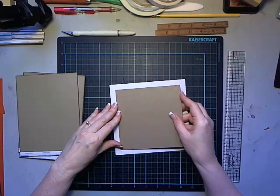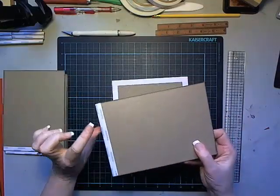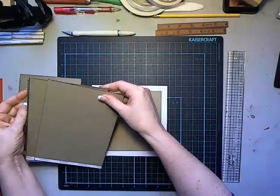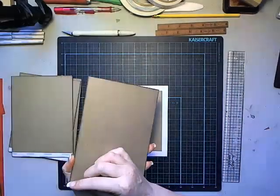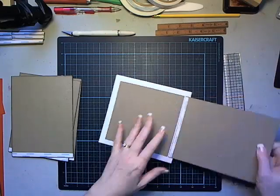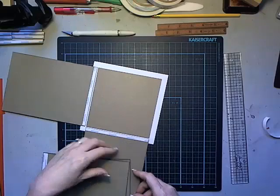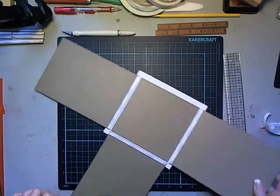Center it between those score lines, then take the side pieces - I've already added score tape to those. Attach them on each of the four sides, allowing a gap roughly equivalent to two thicknesses of chipboard. I'm using score tape or any other strong aggressive tape. These chipboard pieces have already had their edges inked since they'll be exposed in the final project.